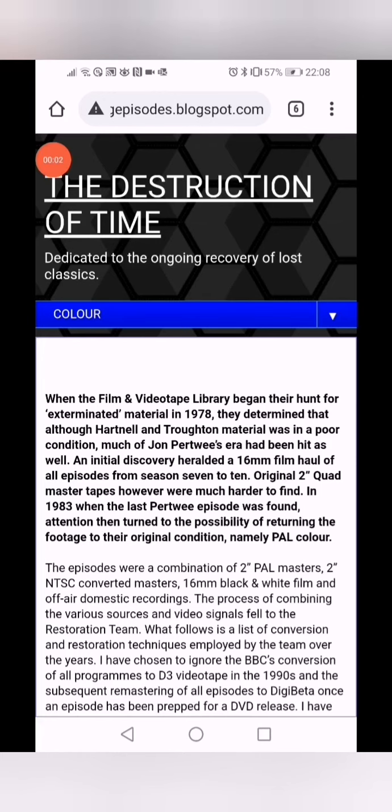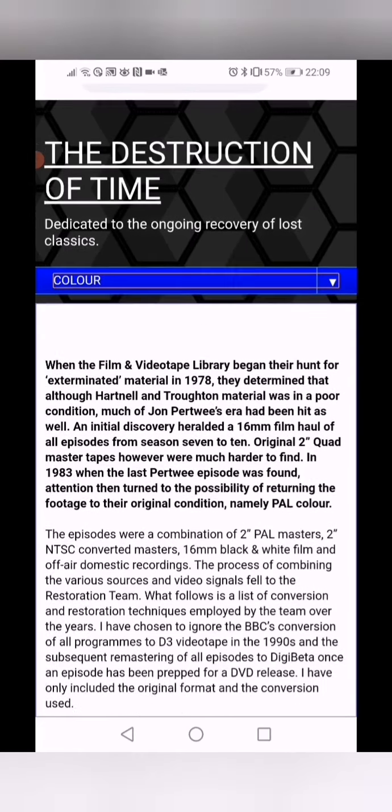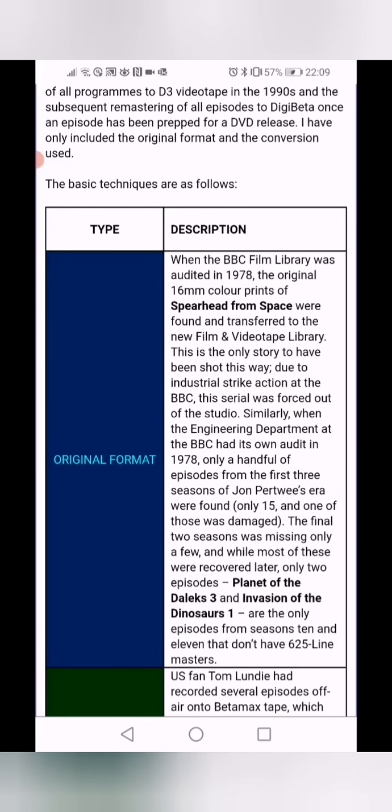I found this fantastic website called the Destruction of Time, and it's going to tell you about all the Pertwee episodes, what exists, and the conversion process. If you're really interested in this you should have a look — it's also got lots of other stuff, like tele-snaps, where prints are, and the missing episodes for Patrick Troughton and William Hartnell. We're looking at colour today, and the article goes through the tapes and tells you the different kinds of conversion processes.